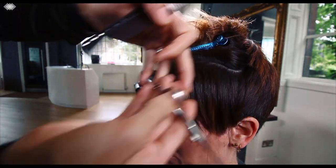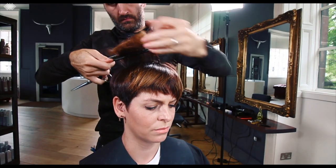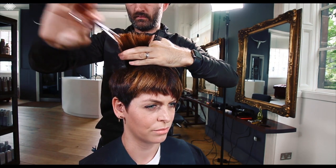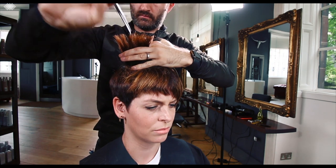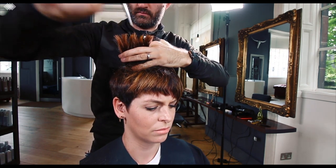As we start working up onto the section on the top, that is where we are reducing a little bit more weight on this disconnected diamond shape — spending the time chucking the hair around, making sure it feels good, looks good, and there you have it: a cheeky wee Scottish crop.